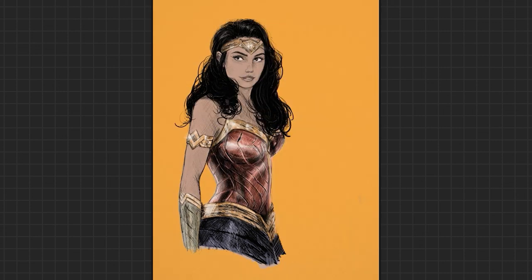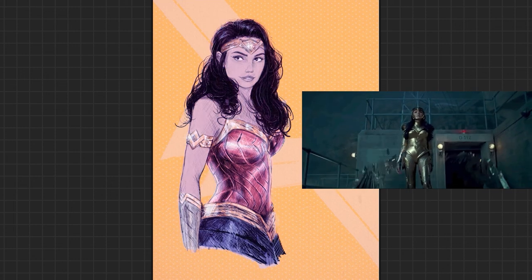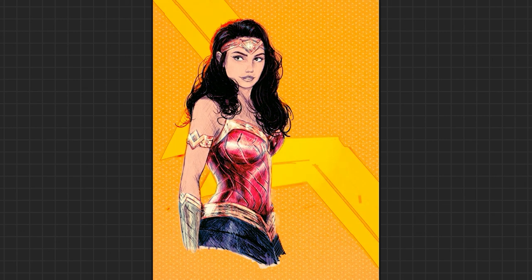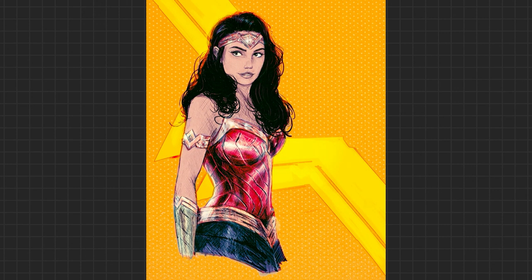We didn't even have a chance to go over that cool gold suit she's wearing with the wings, or talk about the Flashpoint movie that might reset this entire universe. Oh well — it looks good. I'm excited to see it. Those are my probably problematic thoughts on the hopefully soon-to-be-released Wonder Woman movie. That's it — thanks for watching, and I'll see you on the next one.